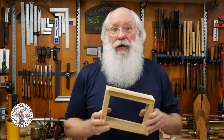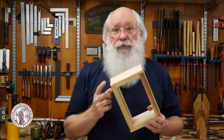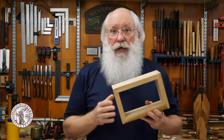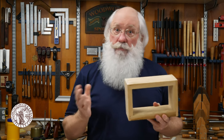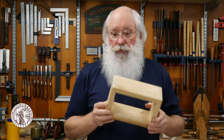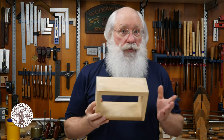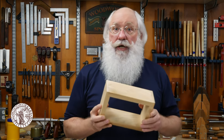In this video I'll show you how I used hand tools to create rabbet joints that join the four corners of this box. I used a hand saw, chisel, and some other tools to get the results that I wanted in putting this box together. I hope you enjoy the process so that you can try it in your shop.